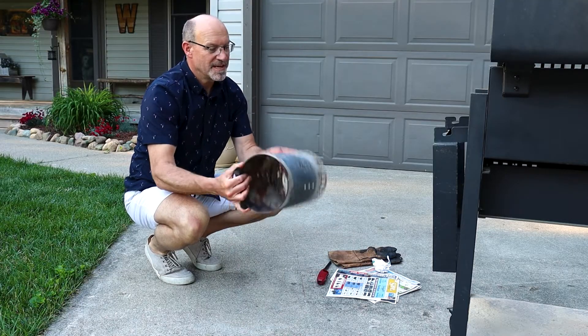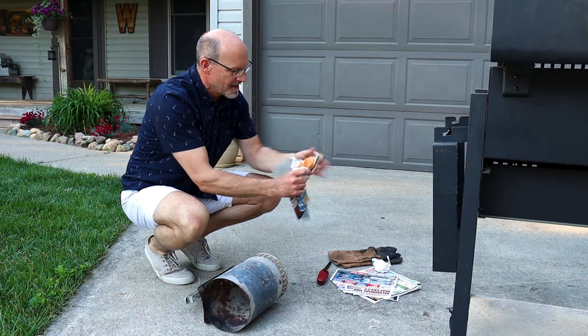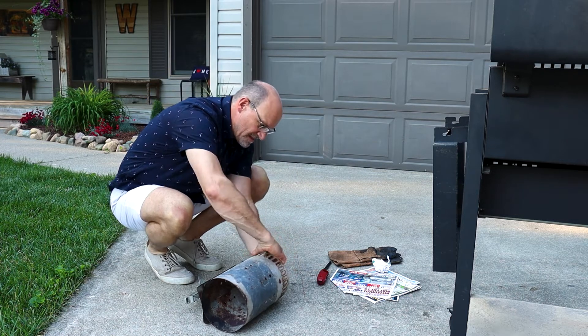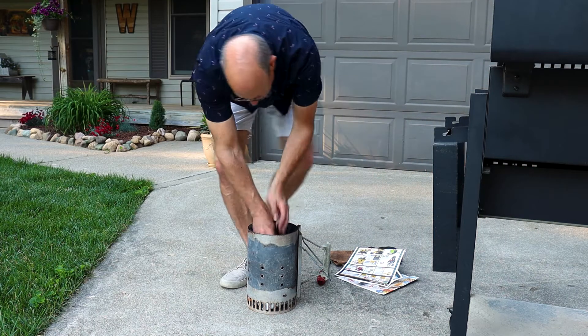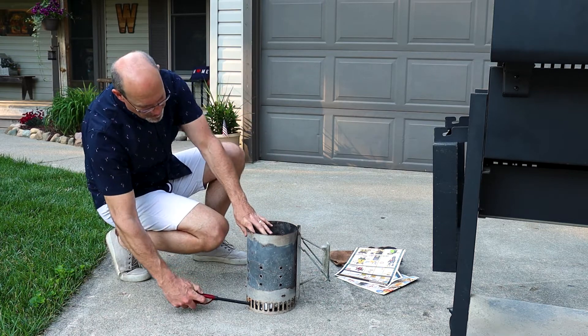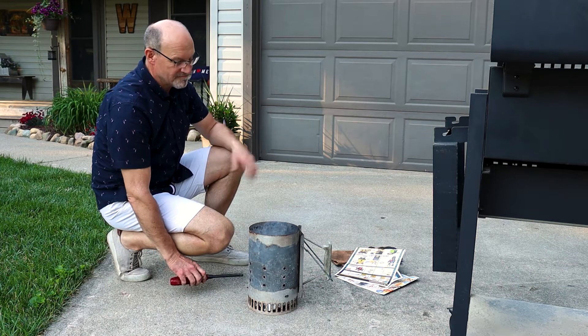So what we have to do is we take this, you tip it on its side. Take common everyday newspaper, roll it up, stuff it up in here like this. Put your charcoal in here like this, then all you have to do is light this paper underneath. You're going to have charcoal ready to cook in just 10 minutes.